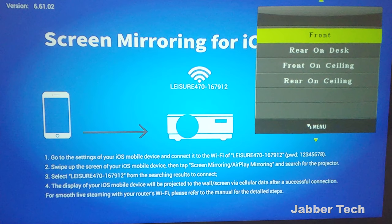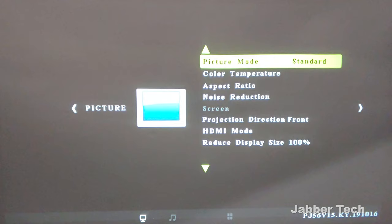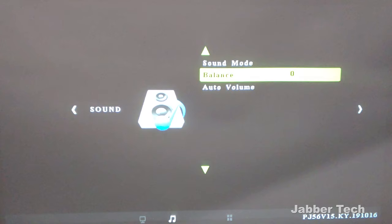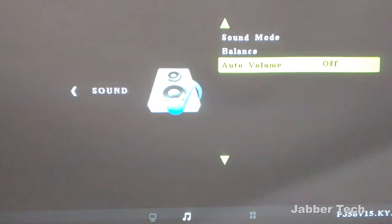There's also a setting for your HDMI so it can either be PC or AV, and then you can reduce the display size if you need to get that perfect fit. For sound mode, there are a couple of options: music, movies, sports, or user-defined. The speakers are okay, so you're not going to need to mess around too much with the balance. Really, just plug in an external speaker system and you'll be much better off. For auto volume, just leave it on and it will detect the volume needed depending on the media.